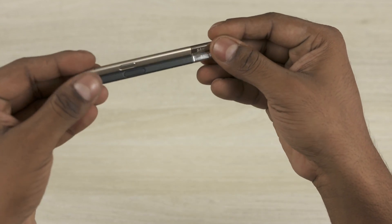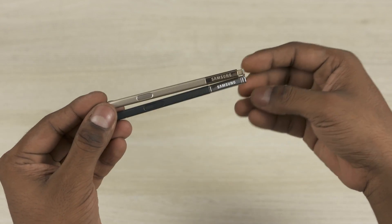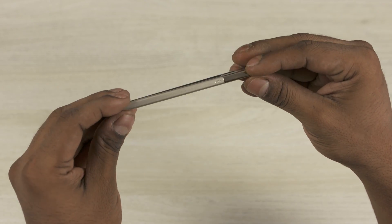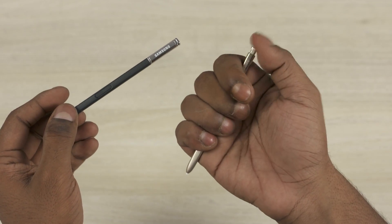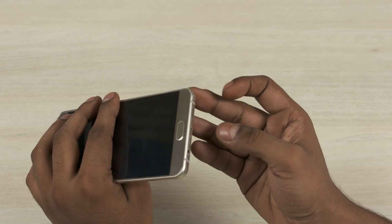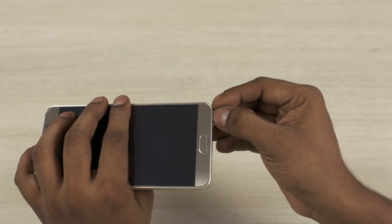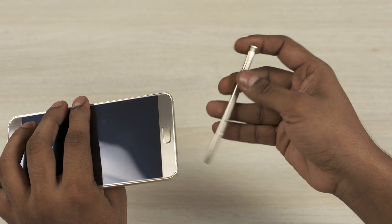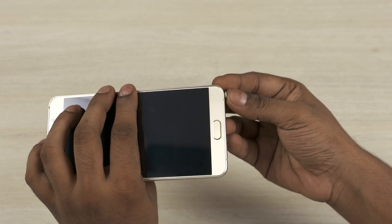The S Pen on the Note 5 has a small clicker to the back. This means you just need to push to access the S Pen, instead of having to pull it out using the indent like with the S Pen on the Note 4. While I really like the clicker to the back, I kind of feel it makes what used to be one smooth action on the Note 4 into a two-stage process on the Note 5. It's also worth noting that you can pop the S Pen in the wrong way now, and if you end up doing so, you'd break the mechanism inside.